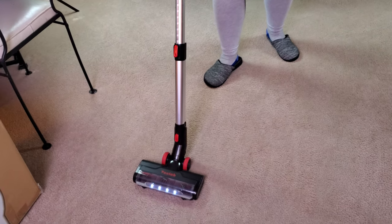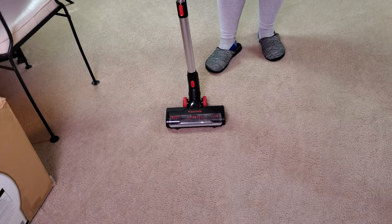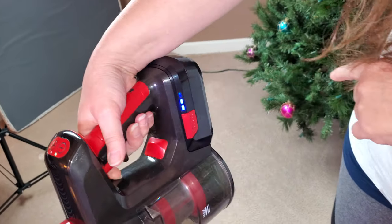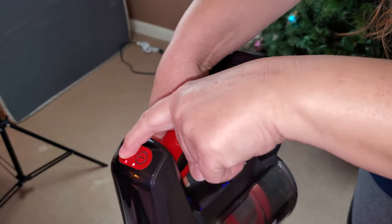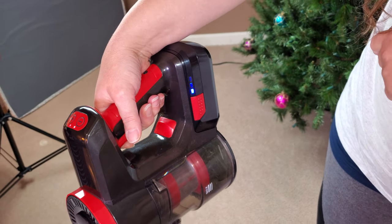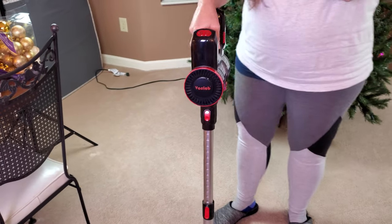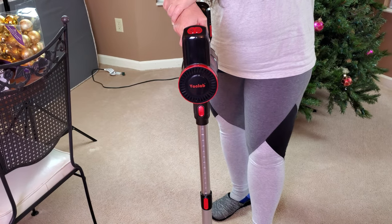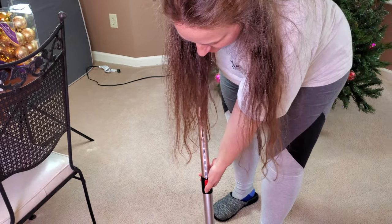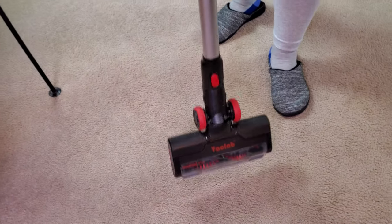Probably a couple little pieces here and there. And the battery — I did start with a full charge. So that's on low: two bars and it's going down. One bar, just started blinking. Why don't you go ahead and collapse the wand, and then let's take a look at the bottom of the power nozzle.